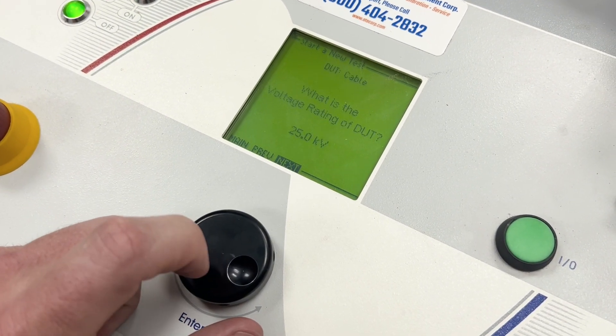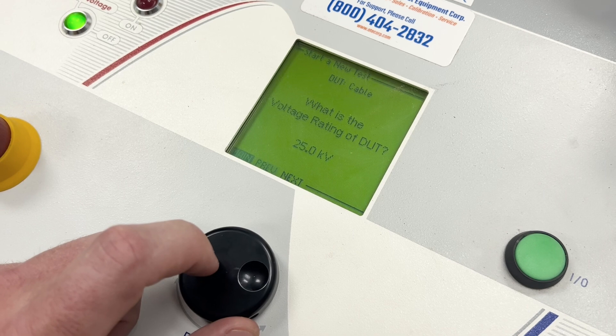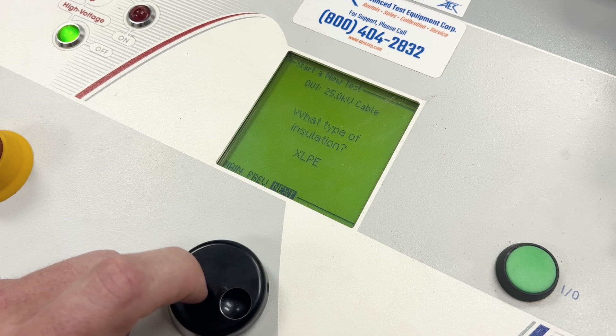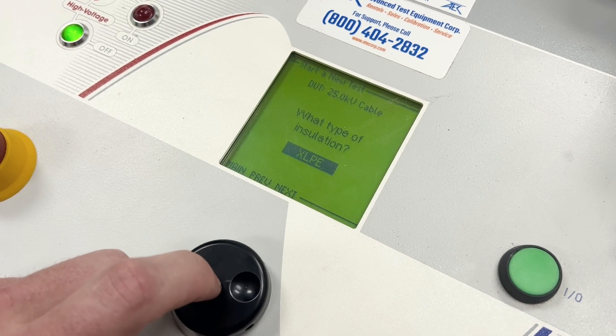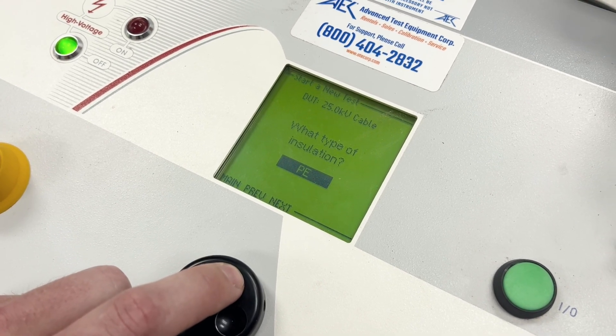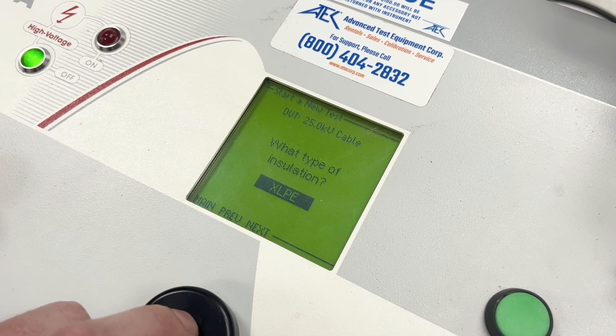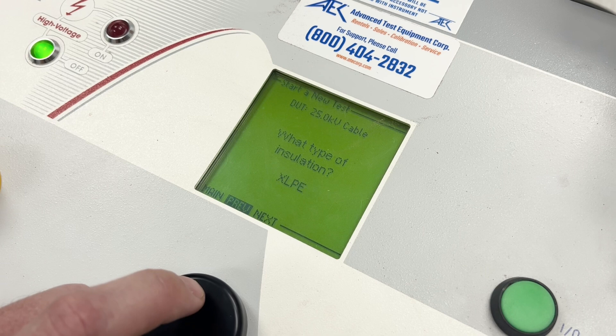You've got to use this turn knob to do everything. We'll say it's a 25 kV rated cable, and here are all the different types of installations that you can pick from, pre-populated in the system.